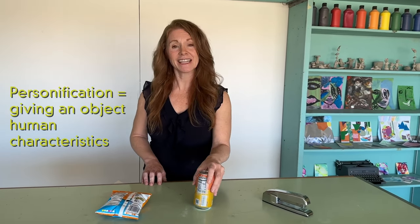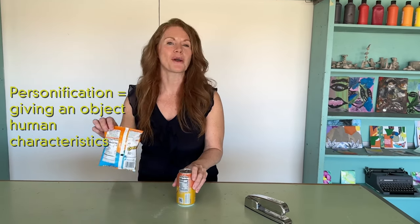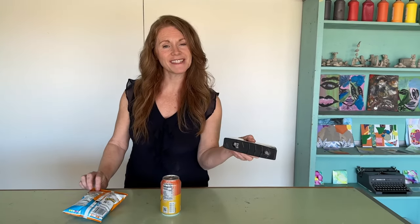Personification means taking an inanimate object, something that's not alive like a can of seltzer, or a bag of chips, or even a stapler, and giving it human characteristics like eyes and nose, mouth, and arms and legs.